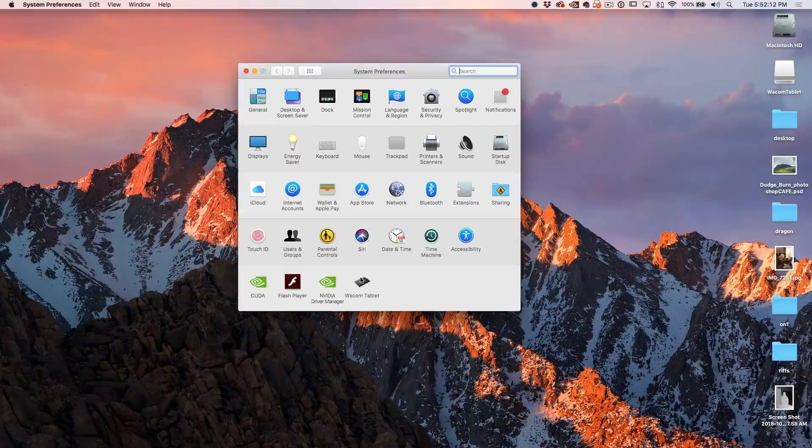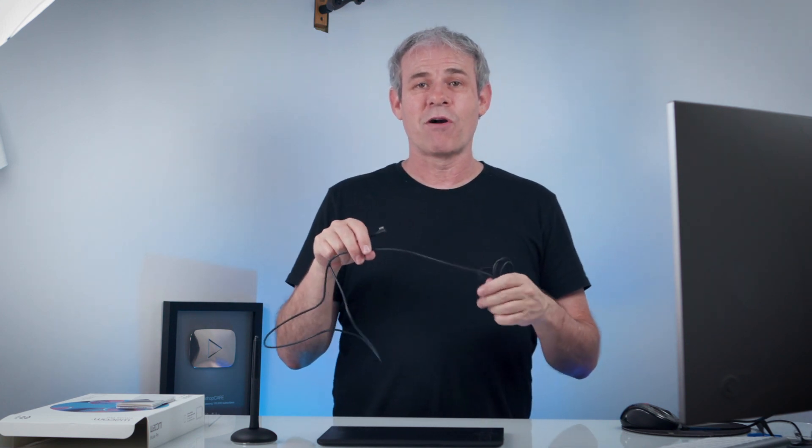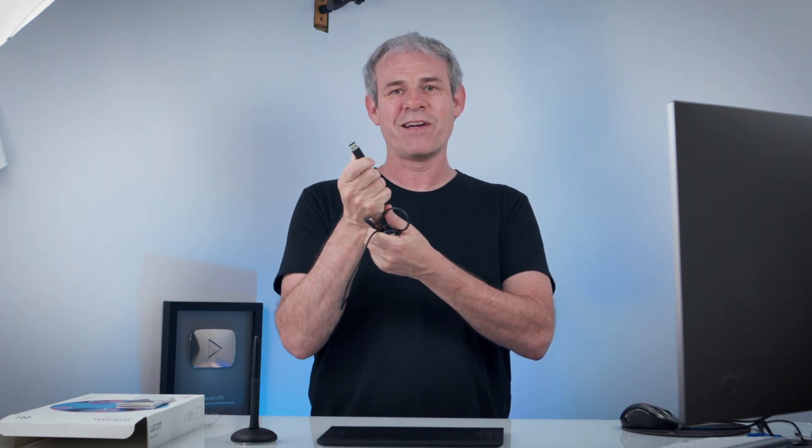Let's go under our Settings. Notice here the battery is about 43%, so it comes about halfway charged. How do you charge the battery? Simple — just plug this into your computer and work off the cable, and you can actually be charging while you're working. If you're working on the new MacBook Pro and thinking about the USB-C connection, you could just plug this into a portable battery or any USB socket. Charge your tablet and you're good to go — the batteries last a long time.